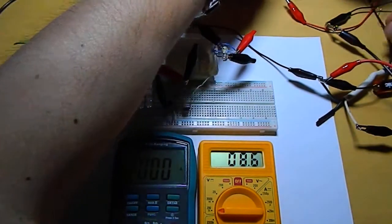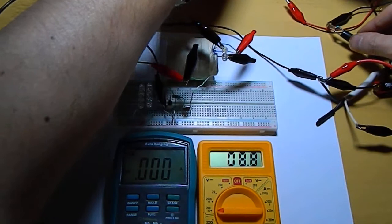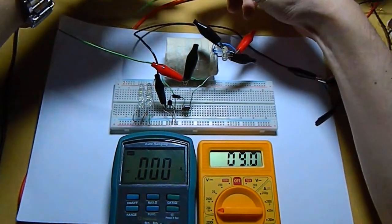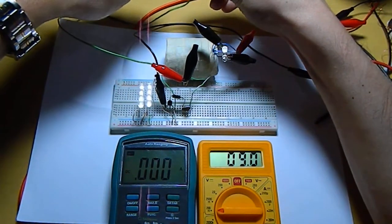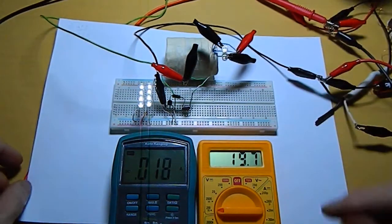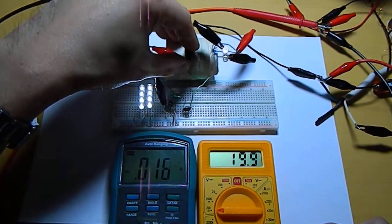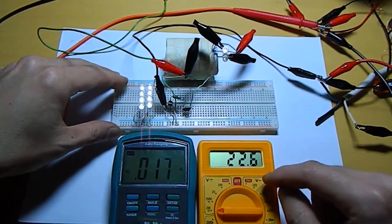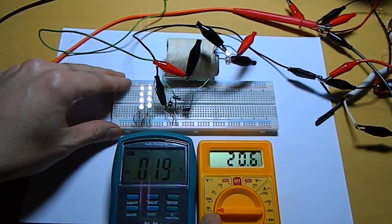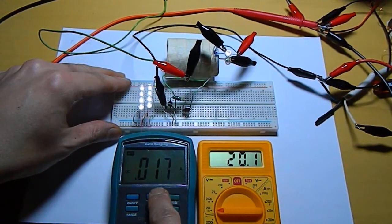So let's connect this. This is the voltage DC. I'll connect here. I'm going to find an oscillator circuit that works very well with this little amount of voltage I have. And in micro millivolts DC, I'm getting about 20 millivolts and 18 milliamps.